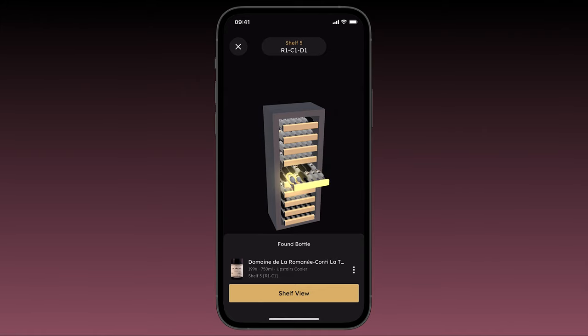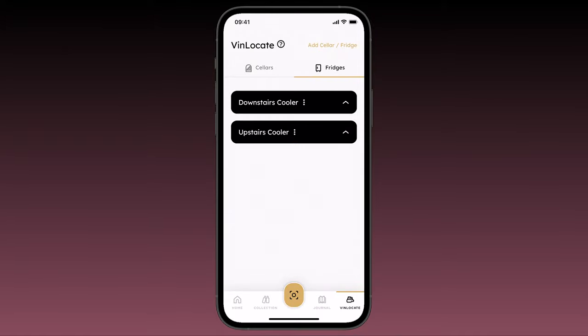VinLocate has been designed to work just as well with fridges as with cellars. To get started building your fridge, tap the fridges tab.